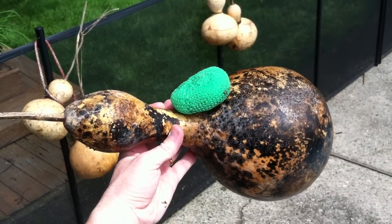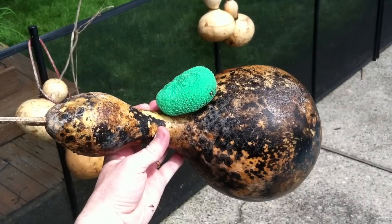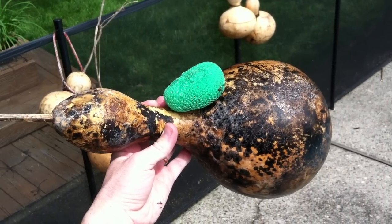This is a short video on cleaning a birdhouse gourd. Birdhouse gourds are one of the things I get most questions on in my YouTube videos.